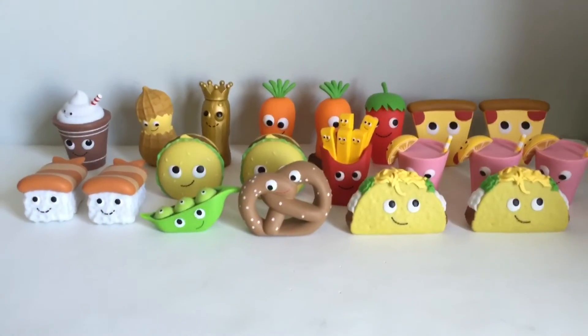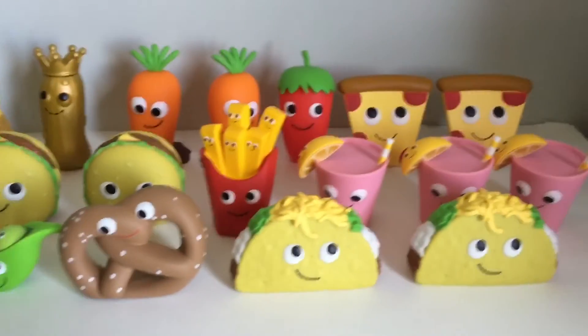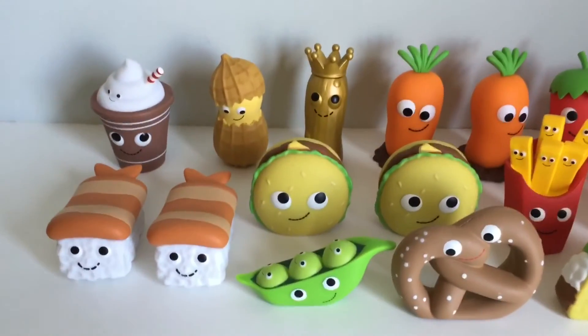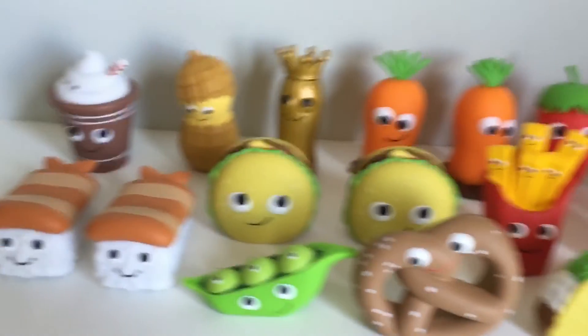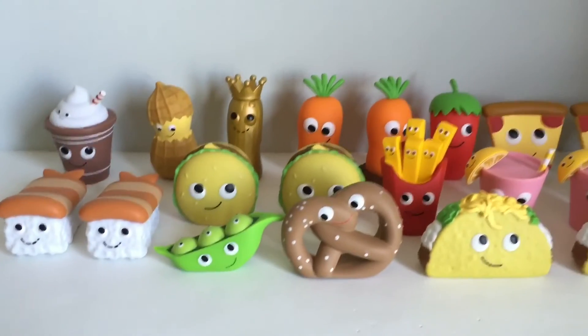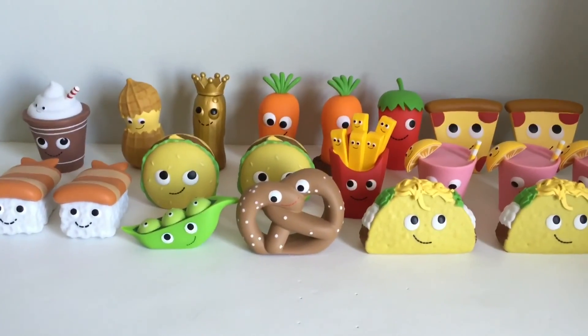So this is everyone we got today. We pretty much got the whole set minus the bacon, which is the rare one. Which one is your favorite? I think mine is definitely still between the pink lemonade or the cup of hot chocolate. Please subscribe to my channel if you haven't already, and I'll see you in my next video. Bye everyone!